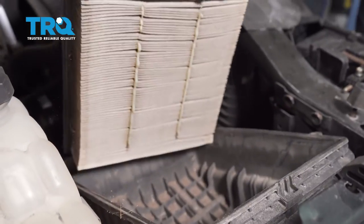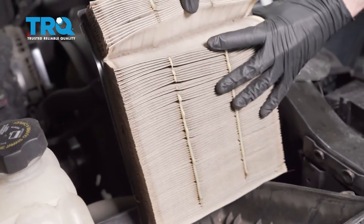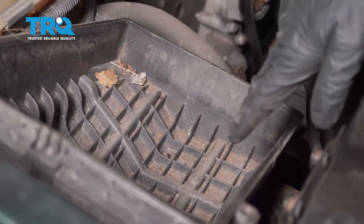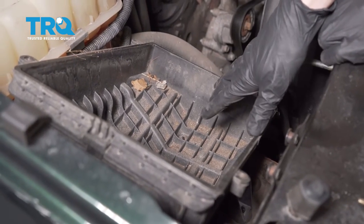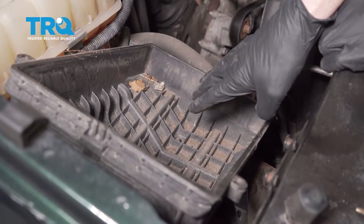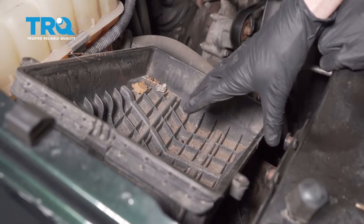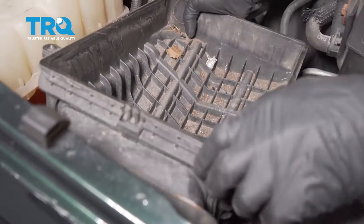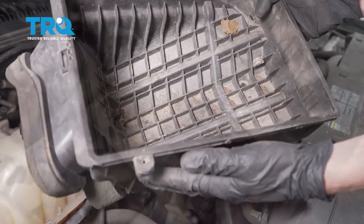Now we can remove the air filter. I always just give them a quick inspection. We're not gonna be reusing it, but I just like to give it a look. Set that aside. Now we can go ahead and start lifting up on the lower aspect of the box. There's gonna be a couple of little push tabs that slide down and in, so just carefully grab onto it and lift it up. Set this aside.